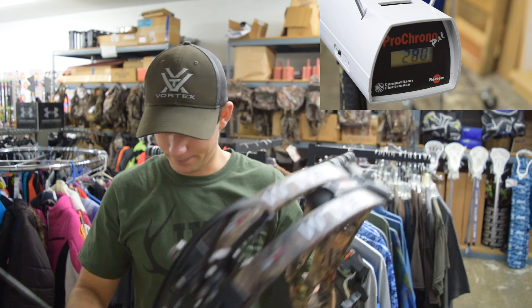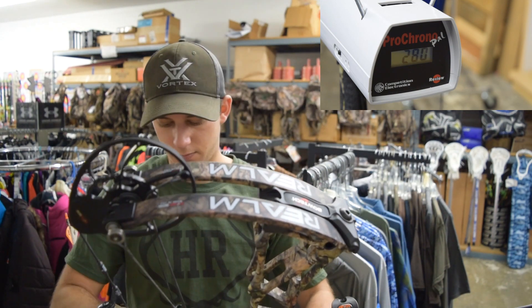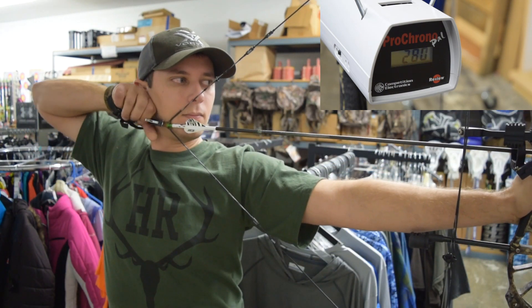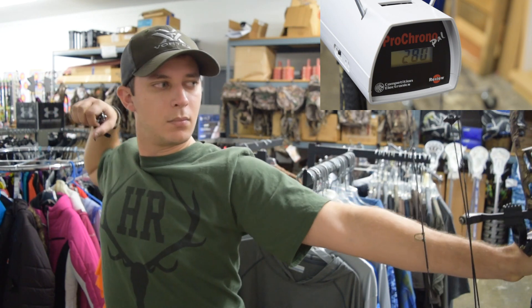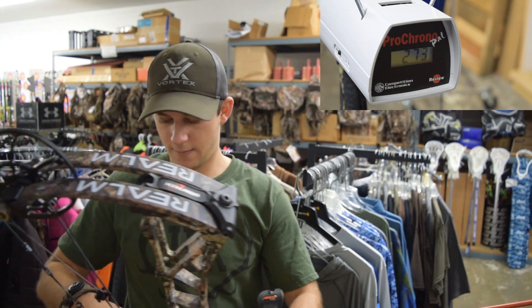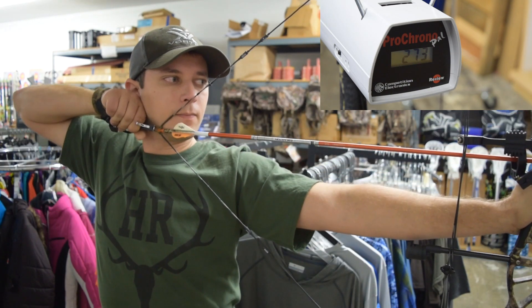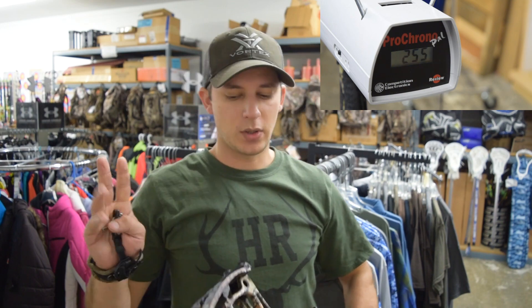So I got 280 — that's with the 415 grain arrow. 273 with the 440 grain arrow, and 255 with the 520 grain arrow.